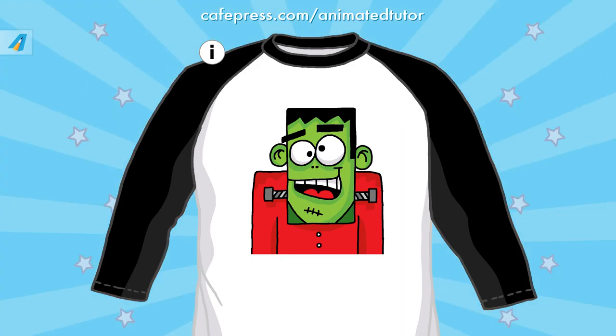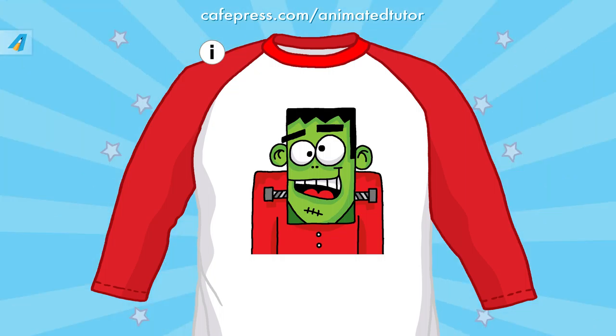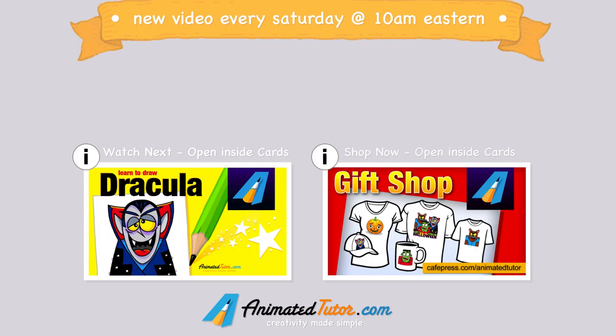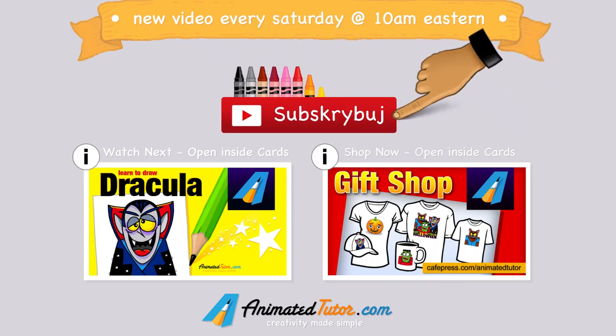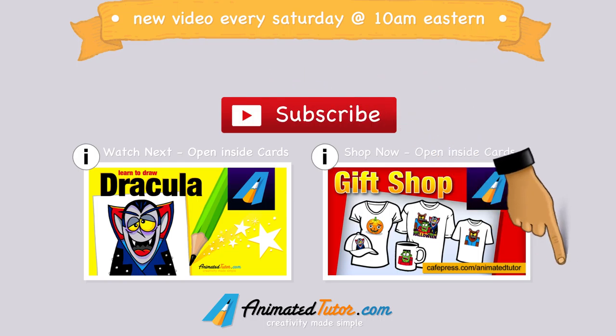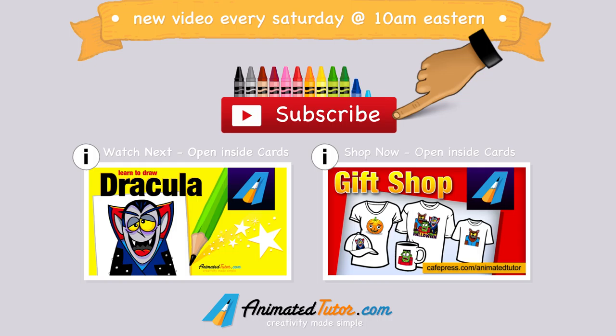Also, visit my gift shop and purchase my design on t-shirts and other gifts. That was a lot of fun. Remember, there will be a new video every Saturday at 10 AM Eastern. Please click the subscribe button and subscribe now to get weekly reminders of our new courses.